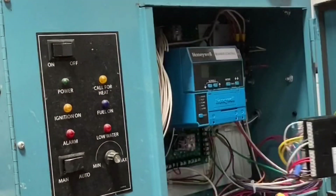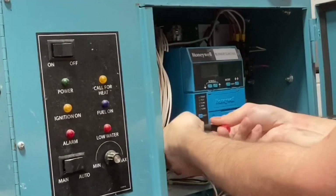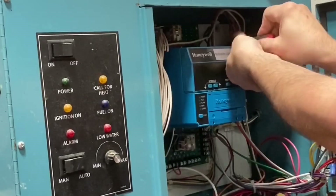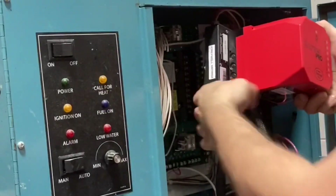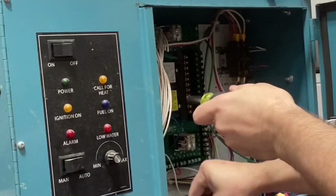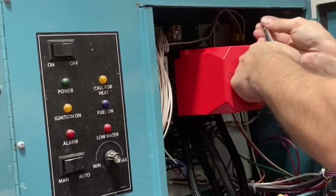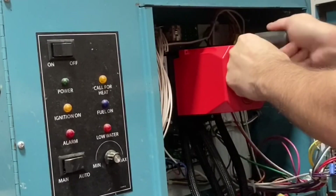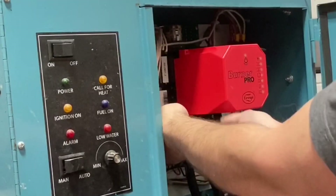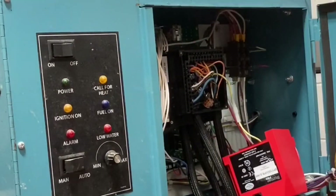Now I'm going to change the control. Start by removing the 7800. First I'm going to disconnect the system scanner wires. I'm going to have some number 6 screws to hold the base down. Go through the holes and drive the screw into the sub-base.